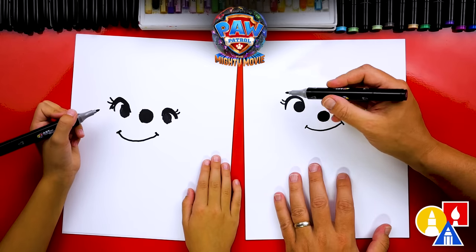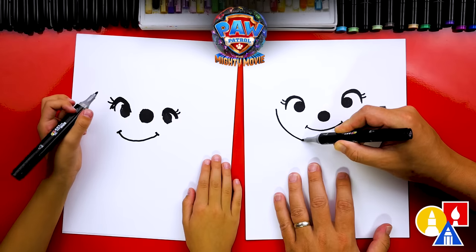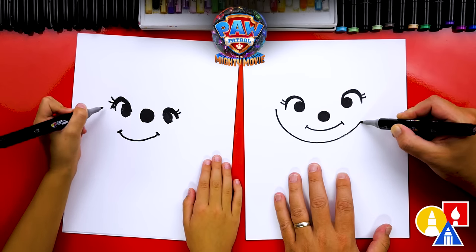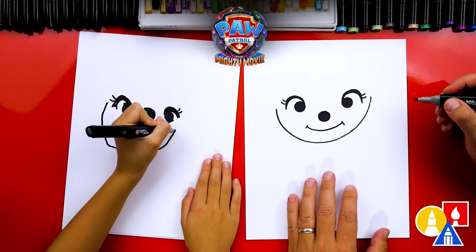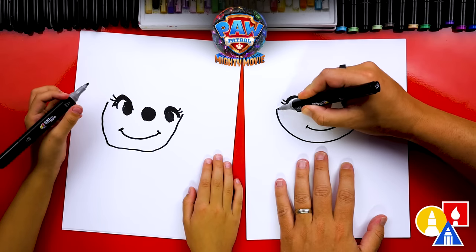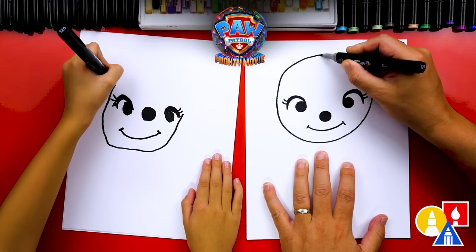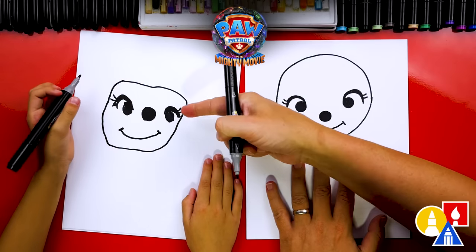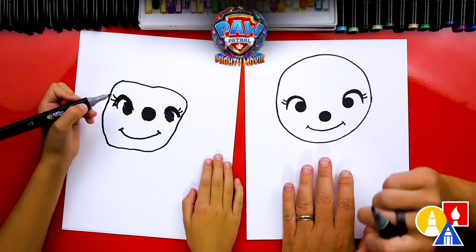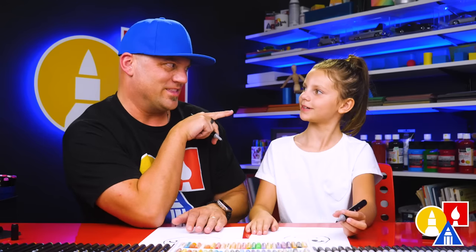Now we need to draw her head. We're going to draw a big circle shape — start here and draw a curve that comes underneath her mouth, then come up over next to her eye on the same spot on the other side. Then draw the top of her head coming up higher, going over to the other side and connecting. Our two drawings don't look exactly the same, and that's okay — they're both turning out awesome. The most important thing is to have fun and practice.